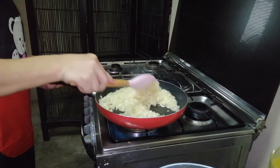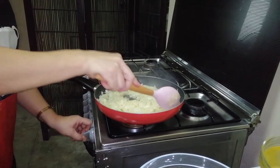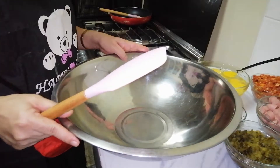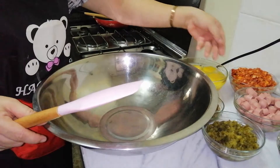Ayan mga kaibigan, luto na yung ating sibuyas. Papatayin po na at ito po ay atin muna palalamigin. Ngayon po, habang pinalalamig natin yung sibuyas, pagsasamasamahin po natin itong mga ingredients.